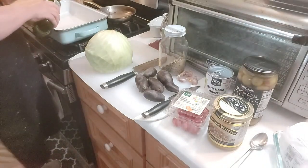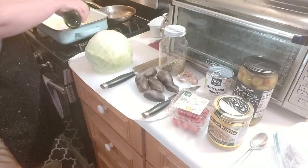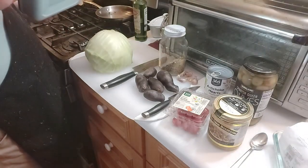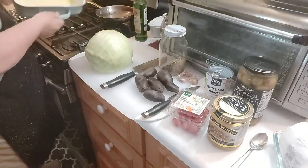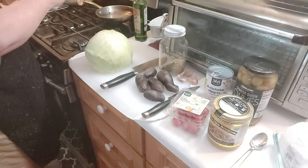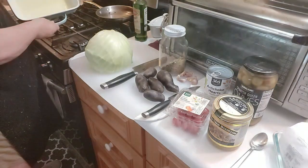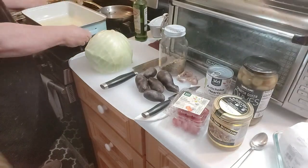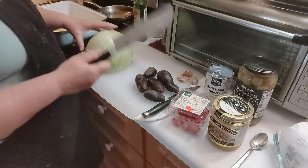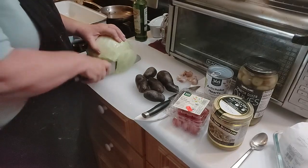First thing I'm going to do is put olive oil in this pan — baking dish, whatever you want to call it. Some people tell you not to use the good olive oil for baking; I usually don't listen to those people. This is an extra virgin olive oil — I just go with what I have, basically whatever's on sale at the store. Now I've got my big knife out to cut the cabbage into one-inch pieces.